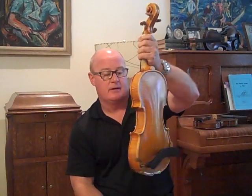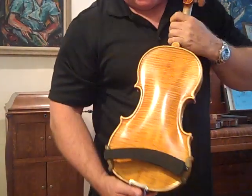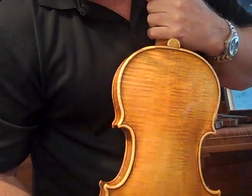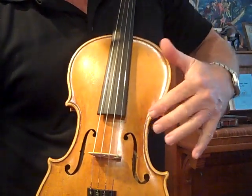This is one that I would rank about a 10 out of 10 — a really extra good one. One piece back, hand varnish by me, graduation pattern top, ribs and back. Really good fiddle.